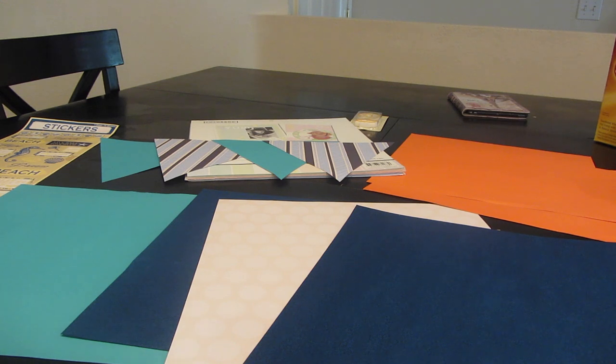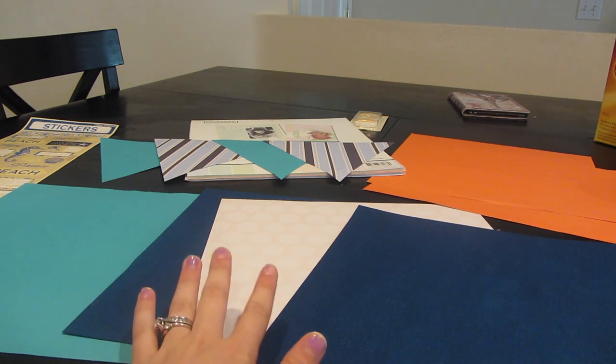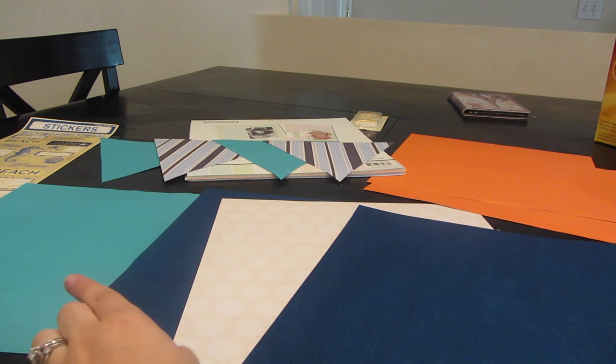Hey guys, so this is going to be the first video I'm doing for my baby shower preparations. I'm planning it with a couple of my friends because I absolutely love planning and I don't just want someone else to plan it for me. I'm starting off by making my baby shower banner and it is going to say 'Ahoy It's a Boy' because it is a nautical themed baby shower.